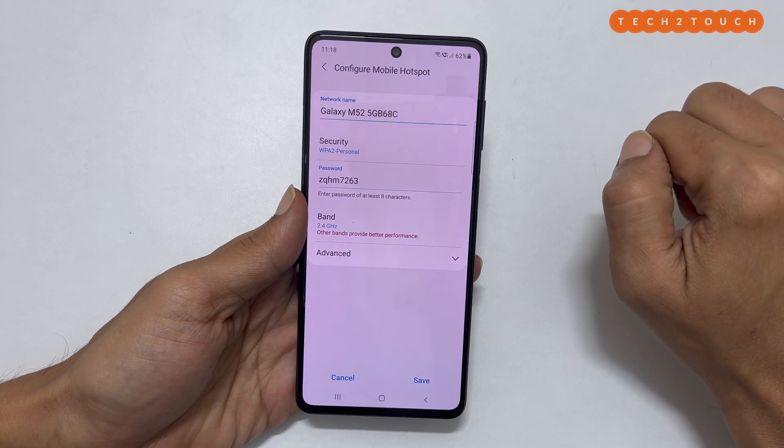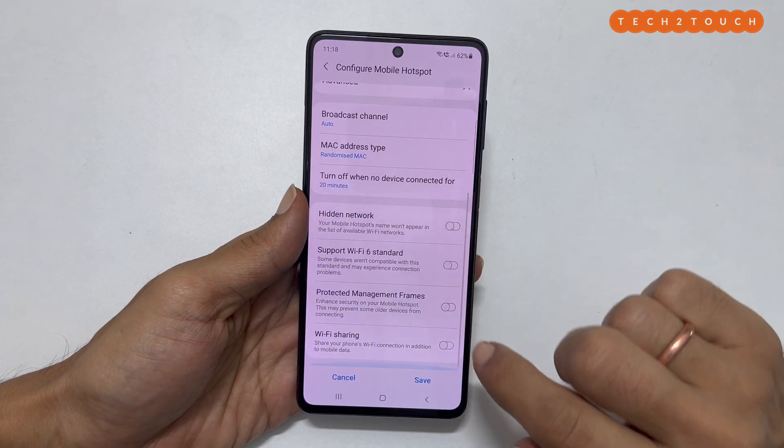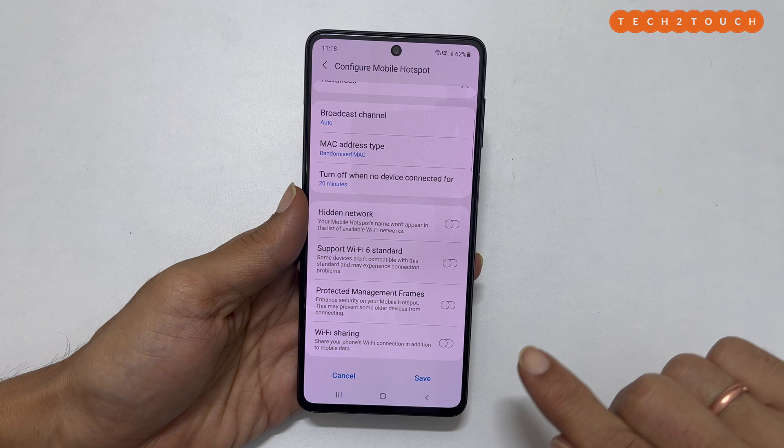Now, to enable Wi-Fi sharing, tap Advanced. Scroll down. You will find Wi-Fi sharing — toggle it on.